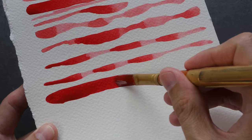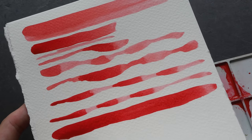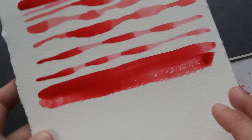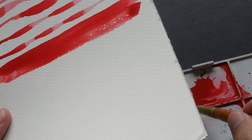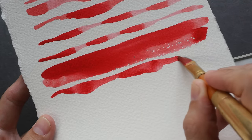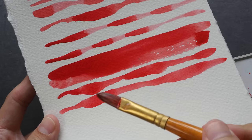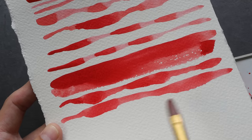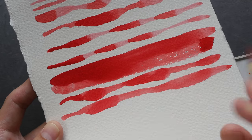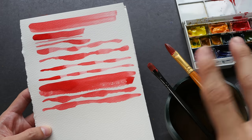Switching to the real filbert brush — the hair on this is a bit longer so it holds more water. Comparing the two, the real filbert gives a more even wash. It releases pigment more consistently, so even when I press down harder the overall wash is still quite even compared to the cosmetic one. The real filbert brush has a clear advantage here.